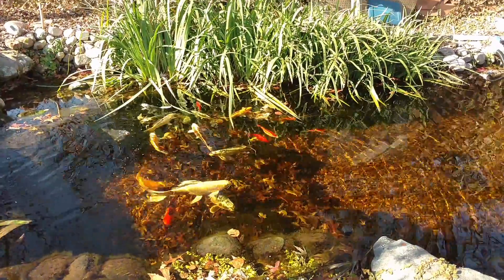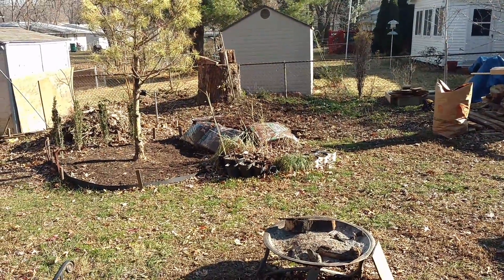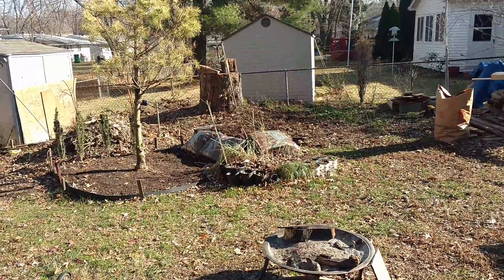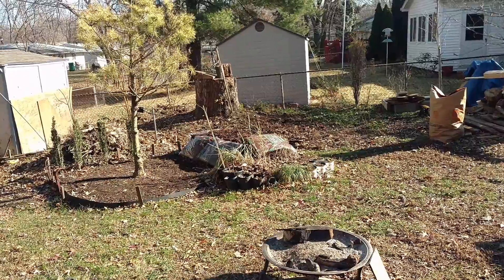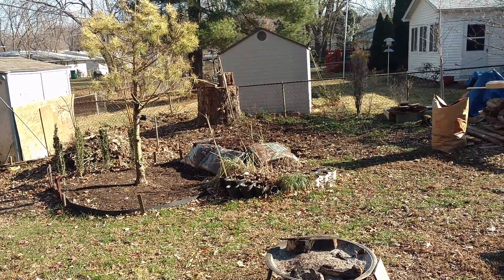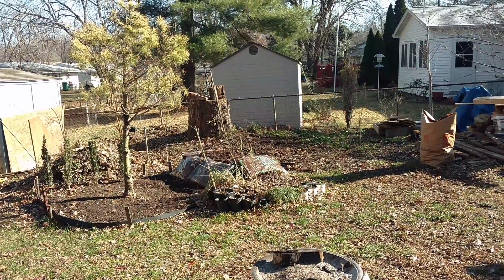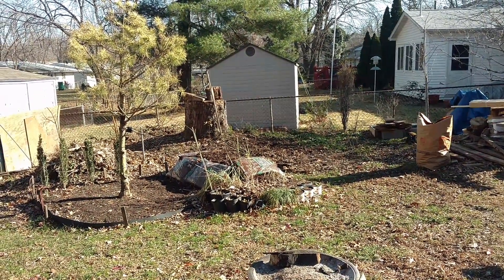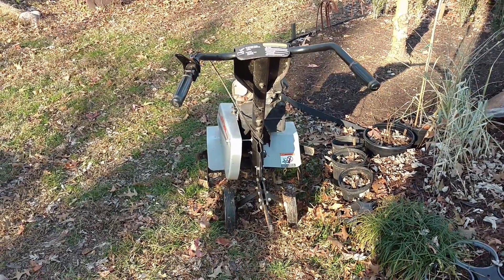What I should be doing is tilling that side of the yard — get all the gook and all the stuff mixed in, get the clay spread out, get it kind of leveled back off, get it ready for planting in the spring. We'll check back in later and see how far I got after 20 hours of trying to start the tiller... I've given up.